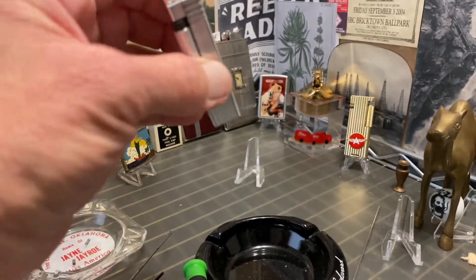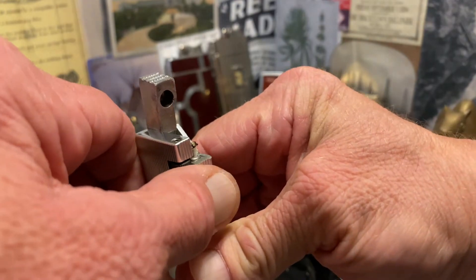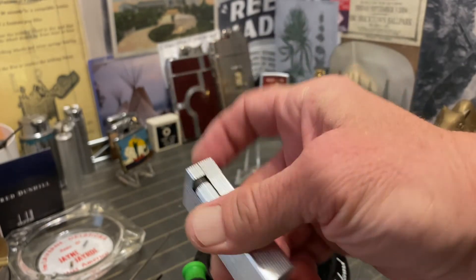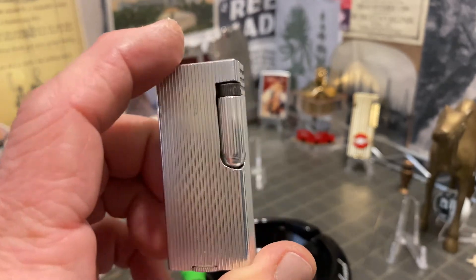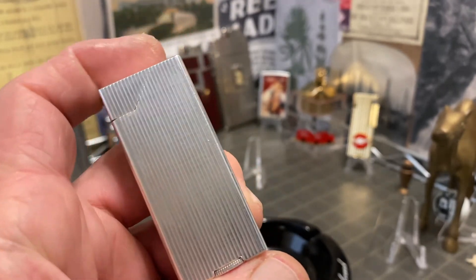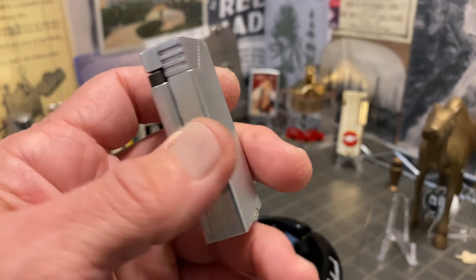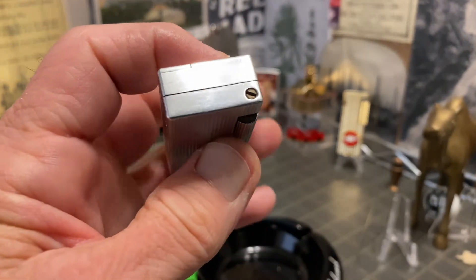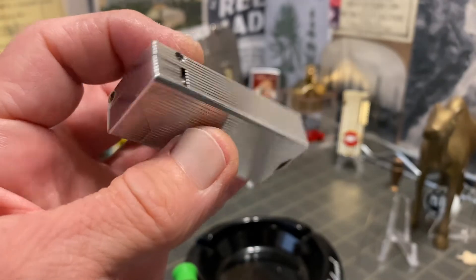Excellent lighter. The only caveat I would say is it seems in my experience that they light best when you hold them with two hands, rather than one-handed. The first Sharpo I had — the one with the Armor advertising on it — seemed like it would light however you struck it. But for whatever reason, these two that I acquired later seem like they like it better when you hold them with two hands, very steady, and strike the wheel holding the lighter upright.